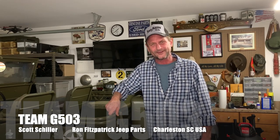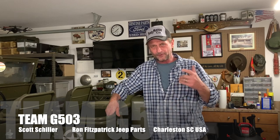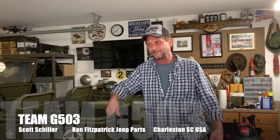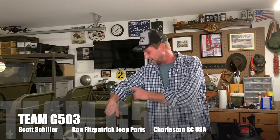Here we are at the Team G503 studio again in Charleston, South Carolina. We're going to go out back today and do some more of the bolt-ons. Last video I did was on the footman loops — how can you get so excited about footman loops? But it is pretty exciting and a lot of people seem to like that. This time we'll be doing the jerry can carrier and the strap that goes along with that, and maybe some other things too.